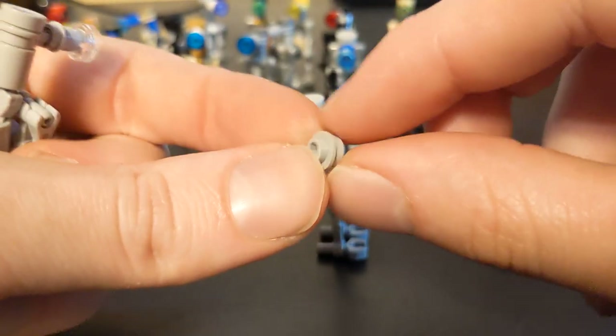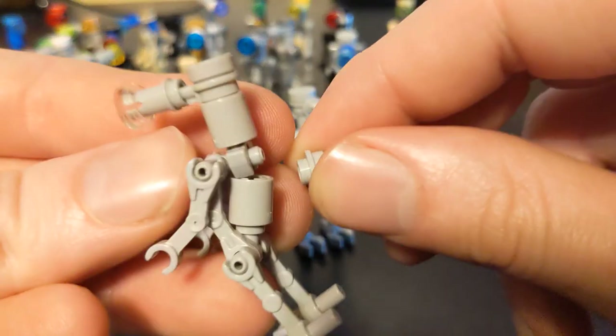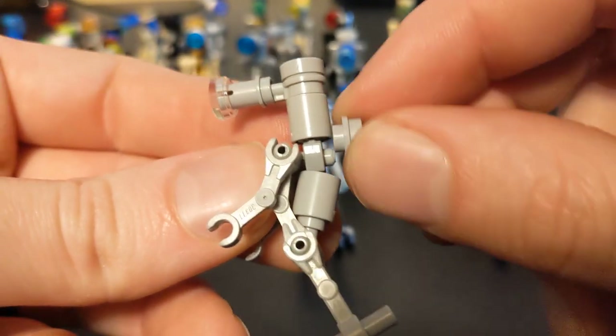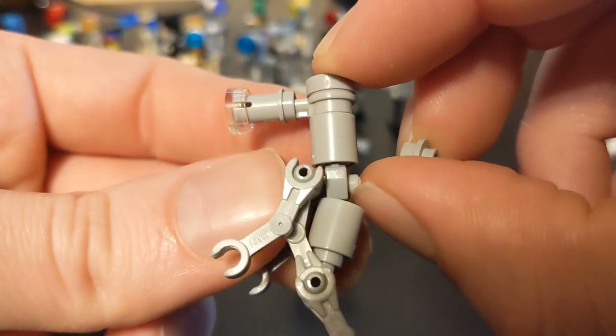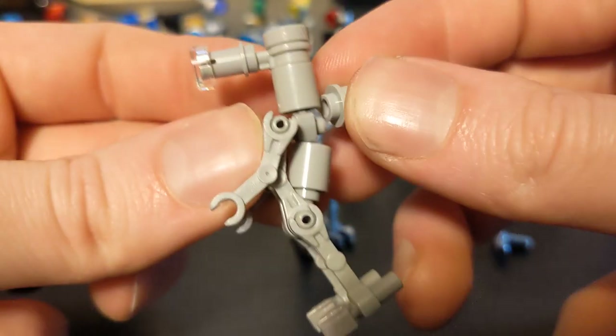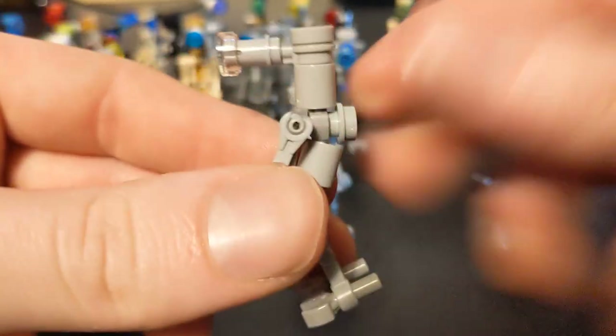I couldn't get that on there because there's not enough post to get into that hollow stud. So the only way I could put it on is if I have the post going through the hole there. And luckily there is enough room. You've got to put this on after you put the head on, because otherwise your head won't go down all the way — it'll hit this ridge here — but just put it in there and bam, sits in there.